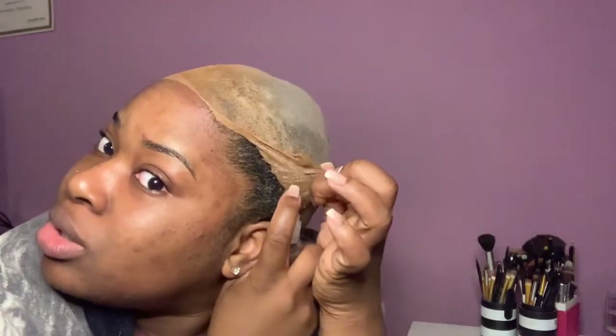And then you can do the same thing to get the cap off of your hair. Just spray, spray, spray, and peel. Spray and peel.